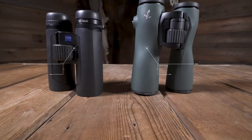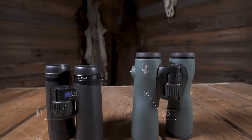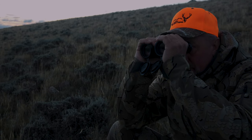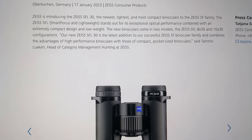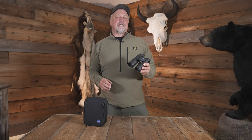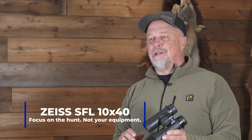The Zeiss SFLs are going to cost you right at $1,800, and the Swarovskis are right at $3,369. These are both top-of-the-line glass, and I'm sure you won't be disappointed with either. But after testing them this long, I can assure you there is not $1,569 worth of difference. With the money saved, you could add a pair of truly compact SFL 30 binoculars. After all our testing, we determined the Zeiss SFL 10x40s are definitely compact, lightweight, and have superior optical performance — and more importantly, when you buy a set, you're still going to have some money left to go hunting this fall.